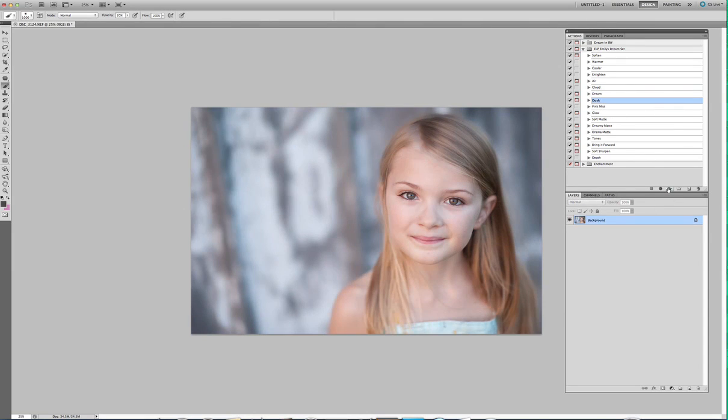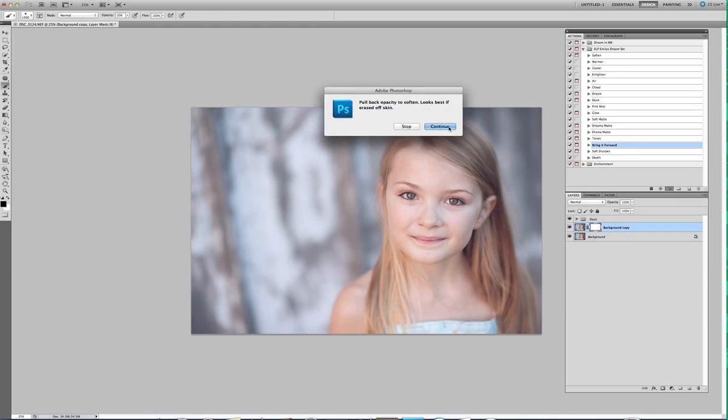Okay, here is Dusk. This is my personal favorite — love, love, love Dusk. And here's Pop the Dusk so it's not so hazy. I would pull down this layer opacity just a little bit. I would probably end up running Bring It Forward on here just because I do like to have my subjects brought forward from the haze a little bit — just enough to pop her eyes back out. So here's with Bring It Forward off, and here's Bring It Forward on.